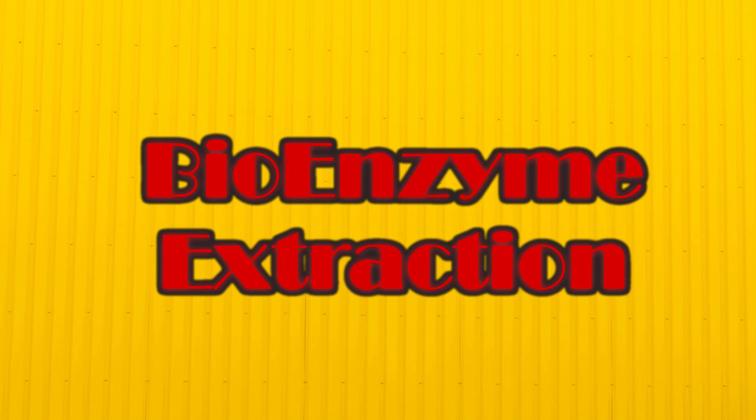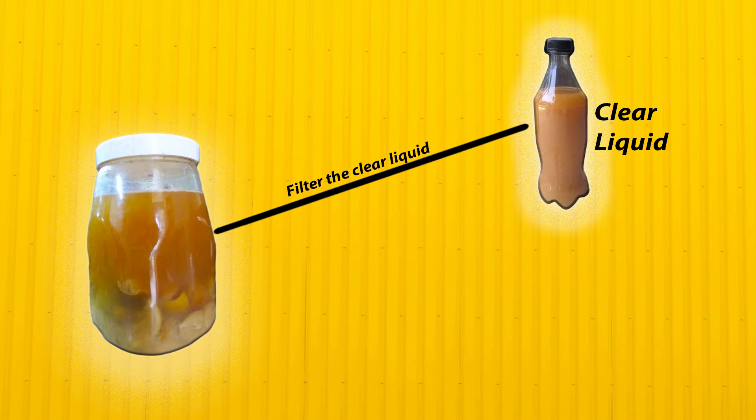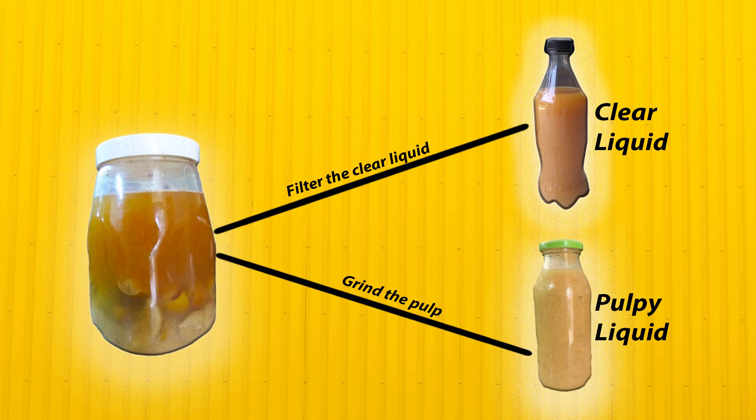Now we will see how to extract bioenzyme. First, filter the clear liquid using a tea or water filter, and store it in a glass or plastic container. Then grind the remaining pulp — you can add some clear bioenzyme while grinding. This is called pulpy liquid. Store the pulpy liquid in a plastic or glass container.